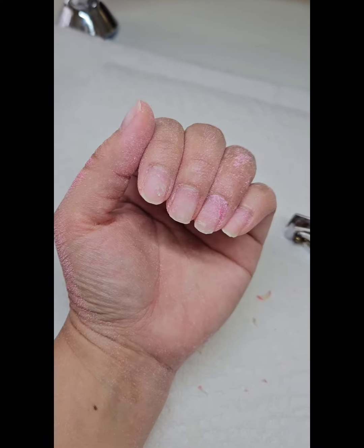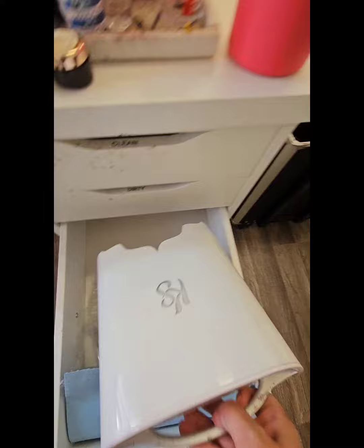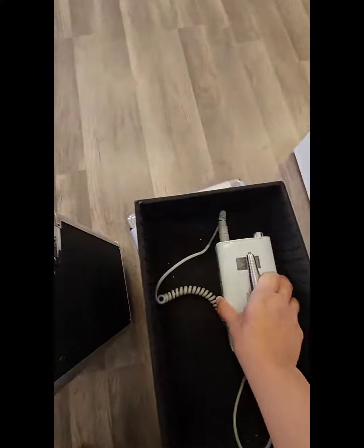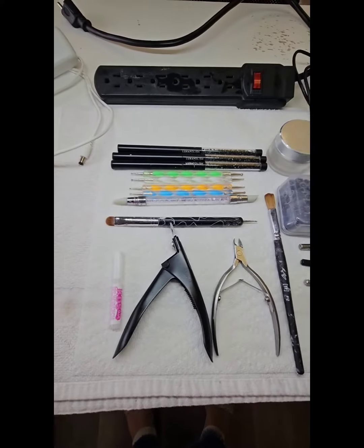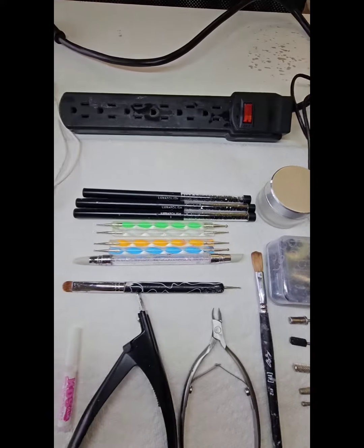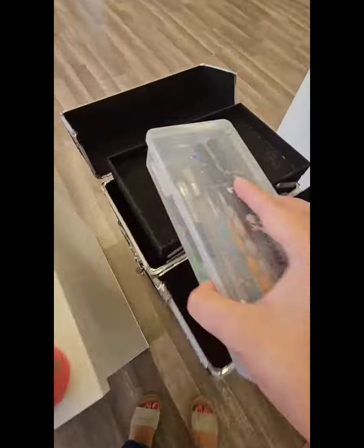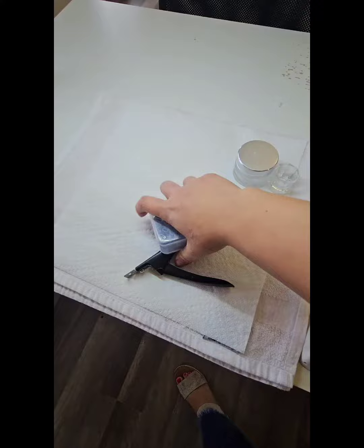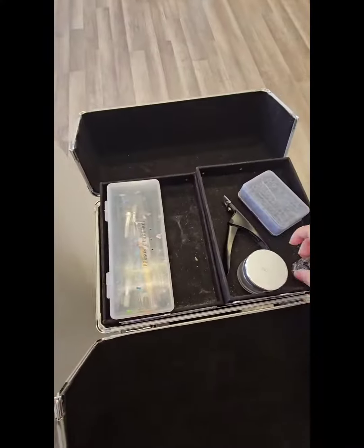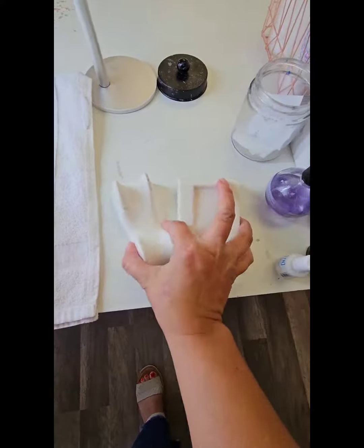Then I had to pack a few of my essentials, like my lamp and my drill. I also had other key essentials to bring: glue, clippers, nippers, my brush, my nail drill bits. I had not done a training like this before, so I had a lot to pack.